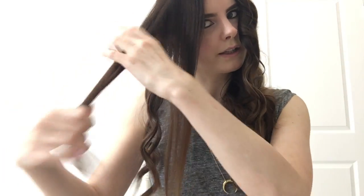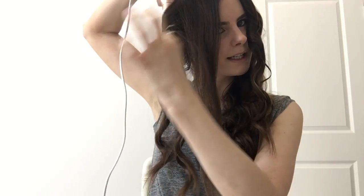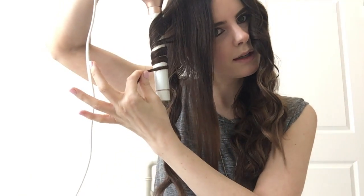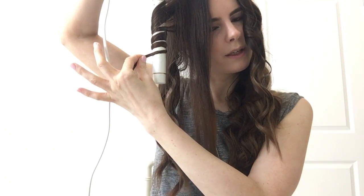When I have the front section left, I'll either do it as one big piece or I'll divide it into two. Today I'm dividing it into two just to show you more of the curling technique. I realize I look a little weird right now because my hair is covering my face, but I'm going to show you the finished look.